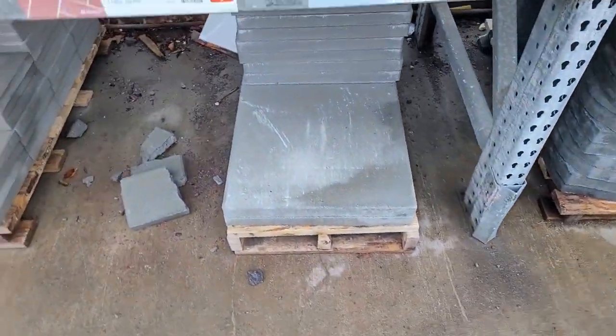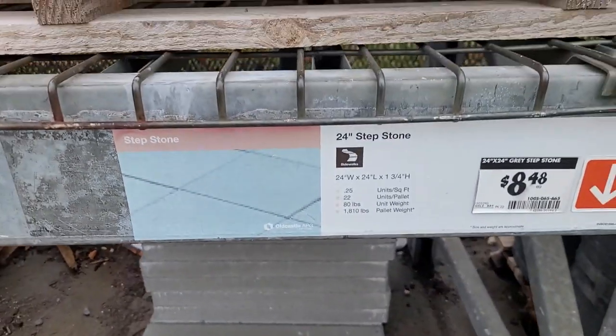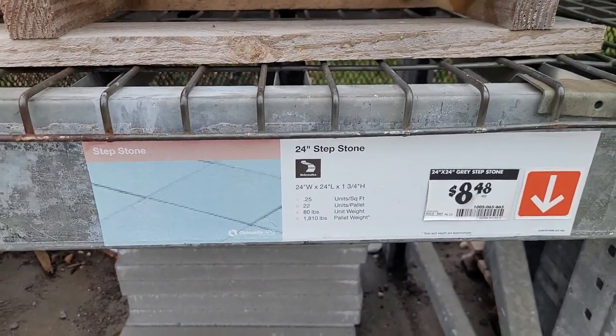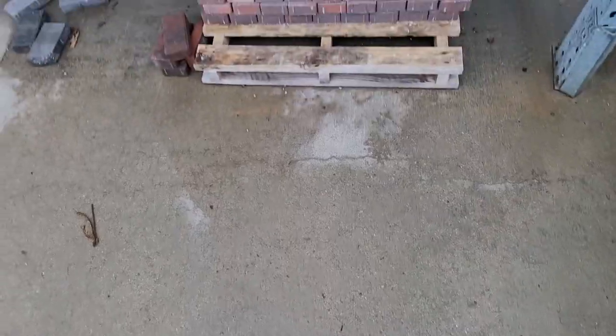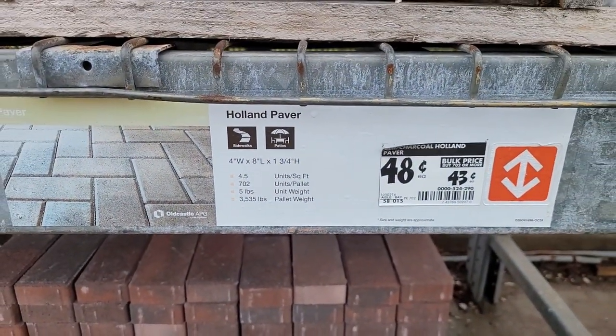Alright, so we're going to try that pizza oven that I keep seeing on YouTube. We're going to get two of these 24-inch step stones. And the next thing we're going to get is probably 50 to 60 of these pavers.